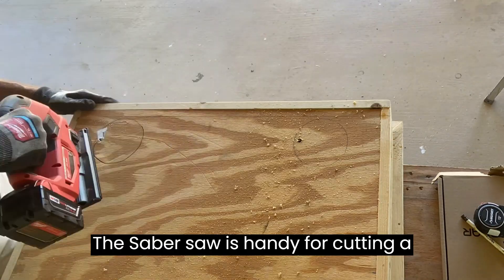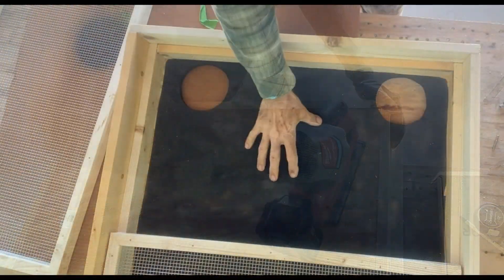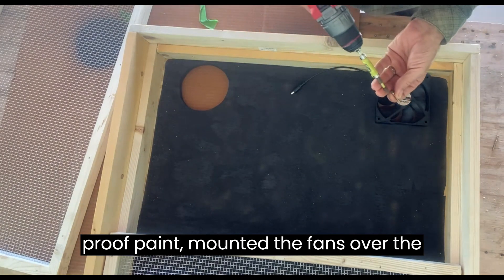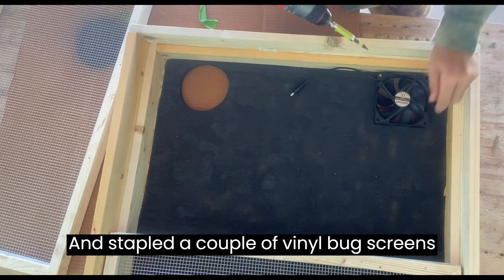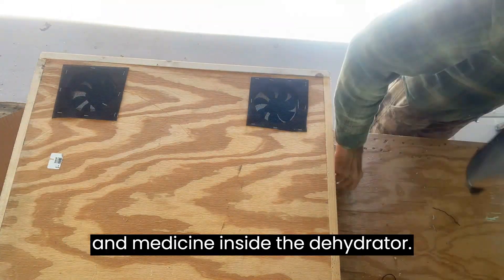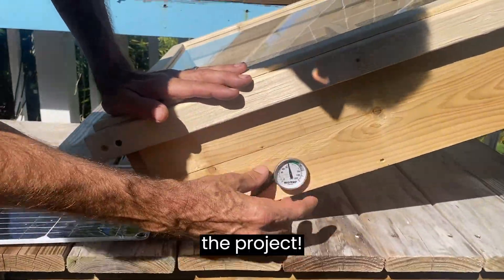The saber saw is handy for cutting a couple of holes in the base for the fans. We painted the inside base with the heatproof paint, mounted the fans over the holes with air directed up into the dehydrator, and stapled a couple of vinyl bug screens over the fan intakes to protect our food and medicine inside the dehydrator. A composting thermometer completes the project.